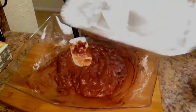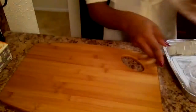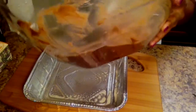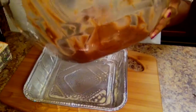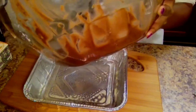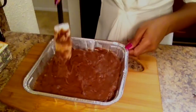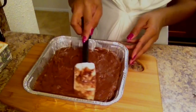Get your baking dish, make sure it's sprayed with some pan, and you're going to pour your batter into your baking dish. At this point your oven should be preheating at 350 degrees. I'm going to bake this at 350 degrees for 45 minutes.